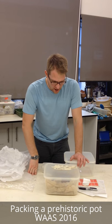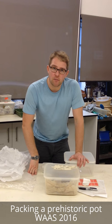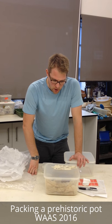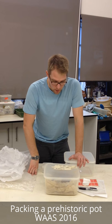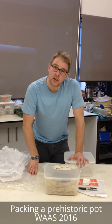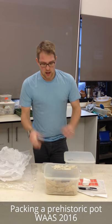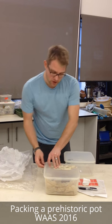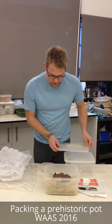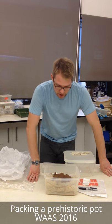A rather nice early Bronze Age beaker here, and my challenge is to get it nicely packed up over the Christmas period so we can come at it in January when we've got the specialists in place to do the kind of testing we want to do on it, to try and find out if there are any residues inside it. It's still encased in mud as it was when it came off site. Here it is in the bubble wrap it came in from site.